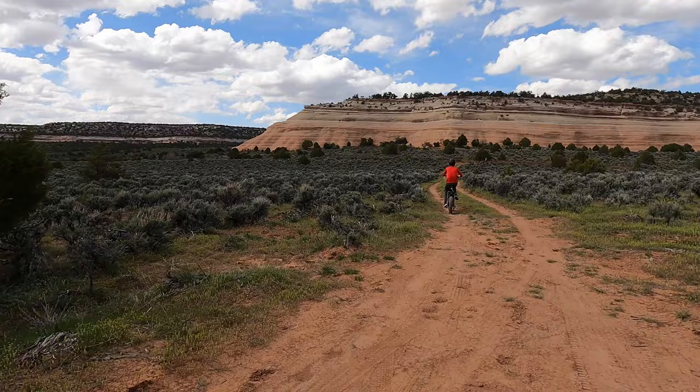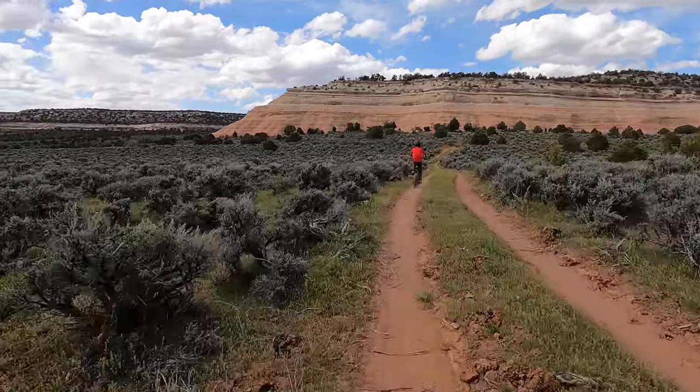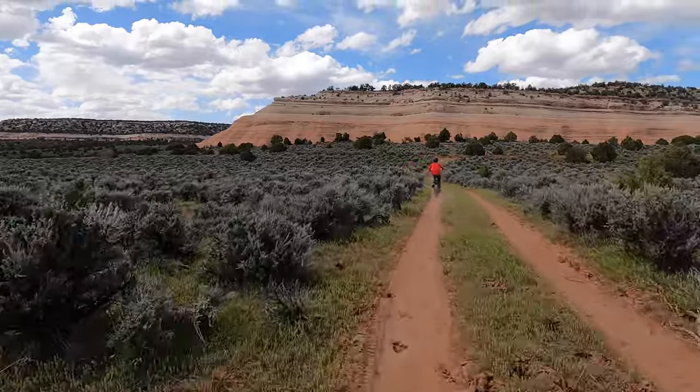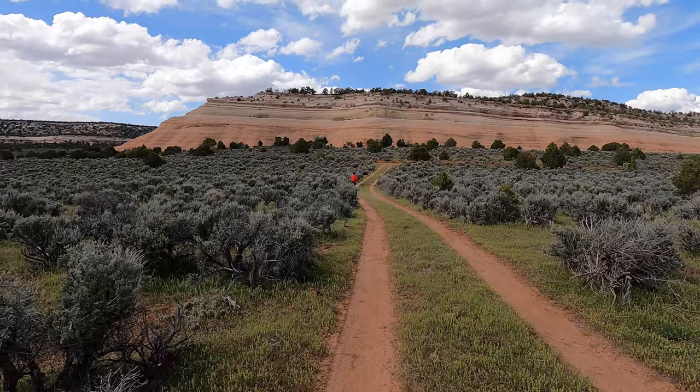We're leaving the actual camping site to go for this bike ride. I was hesitant at first — my wife convinced me. She said, hey, let's bring the bikes. So we had to take two SUVs. Usually when we go camp we can do everything with one SUV.